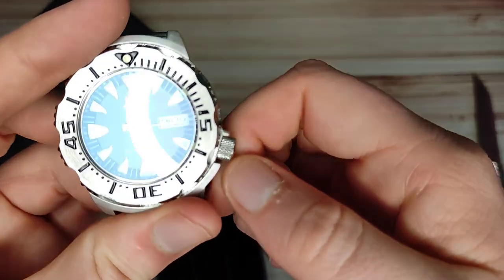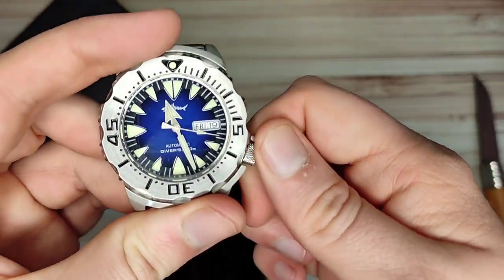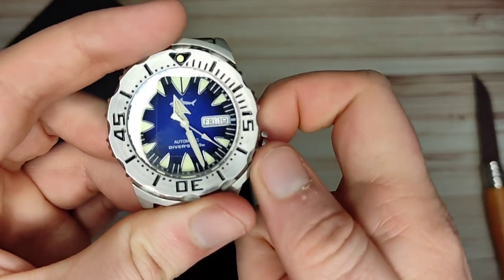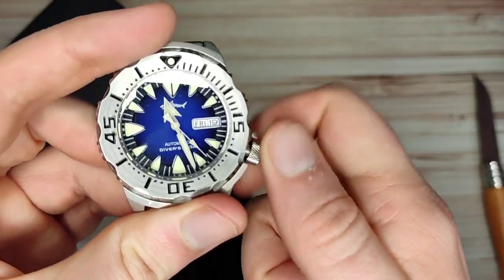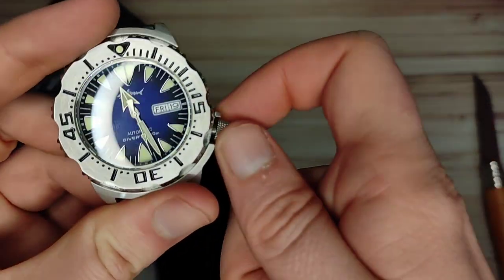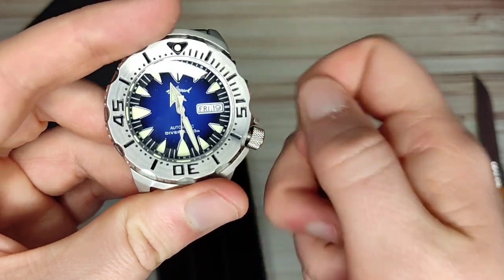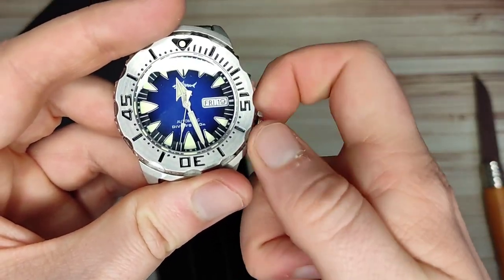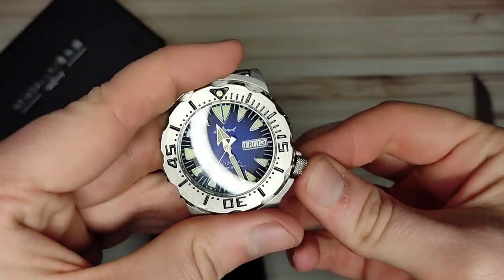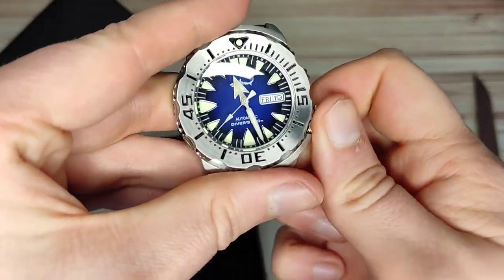Let's see — ooh, that crown is actually screwed down really well. Good job George, definitely no chance of moisture getting in. Nice to wind, although I'm not so sure about these crown guards — they're a bit pokey, they kind of poke me in the thumb as I turn it. Not so sure about that one, but I love the overall look of the watch and the crown screws back down very easily.